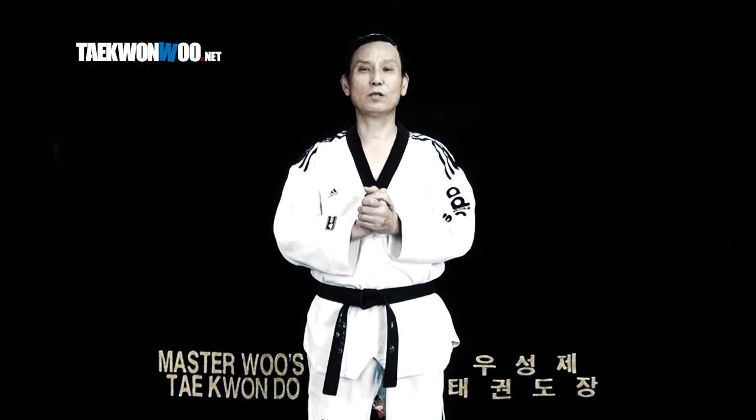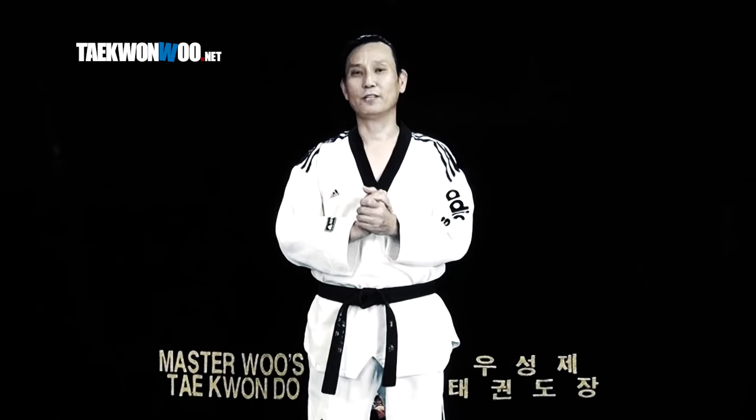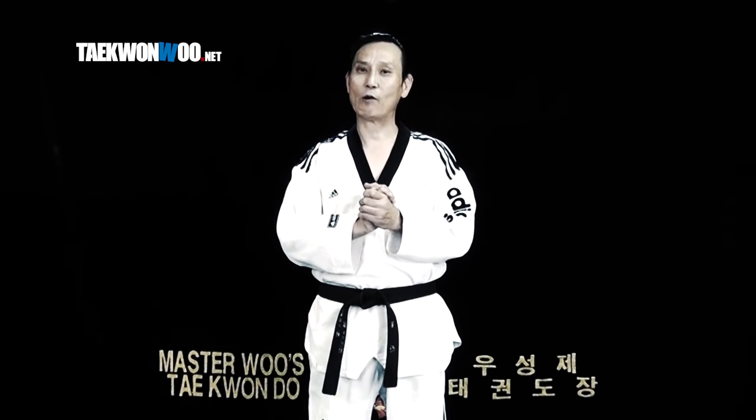If you have a new kick, try it out. That's all 5 common mistakes when performing the Reverse Spinning Hook Kick, the Dihuryo Chagi, that I chose for this video. If your kick is any different than my suggestion, why don't you go out and try it out and find out how it works for you.